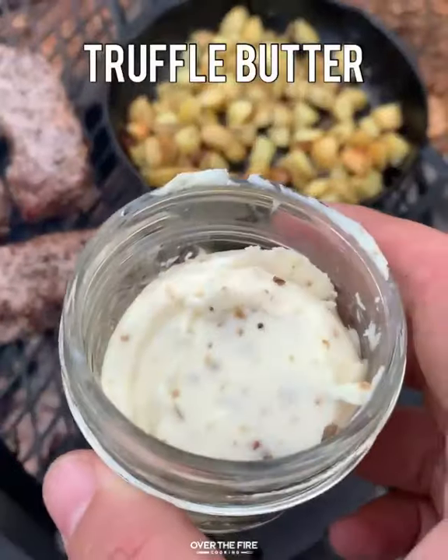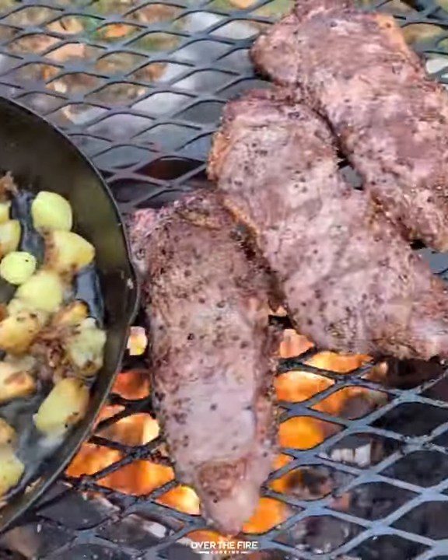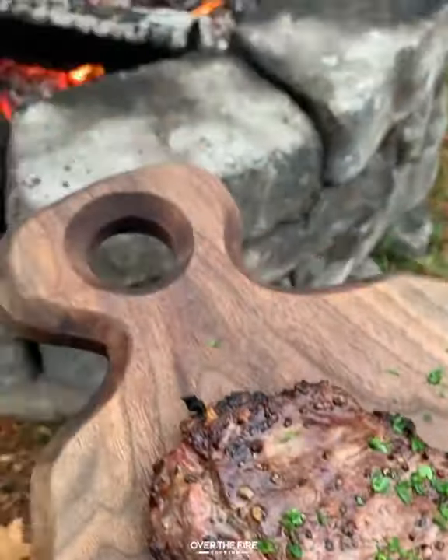We're going to cook those steaks for about five to six minutes per side, basting them in some butter until they hit a beautiful 120 degrees internal. Adding some rosemary, garlic, thyme, salt, and pepper into our potatoes to finish them off.